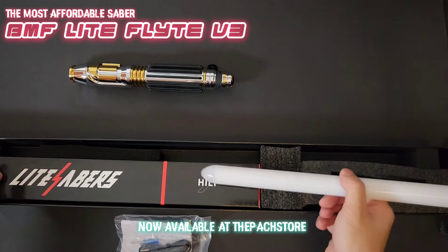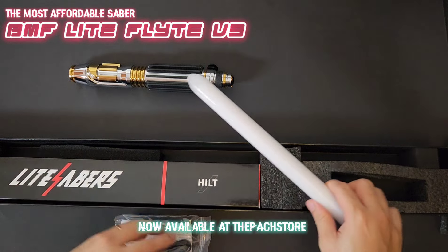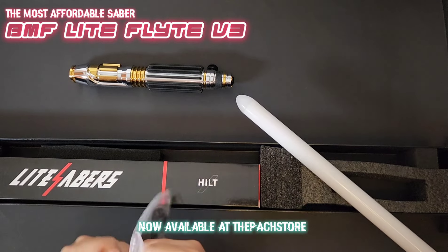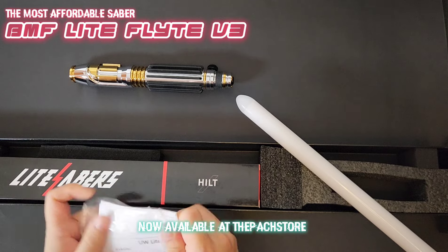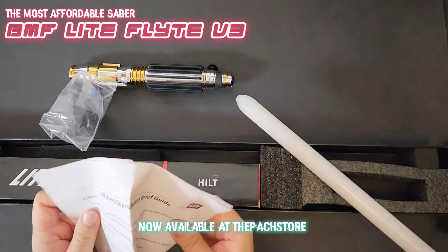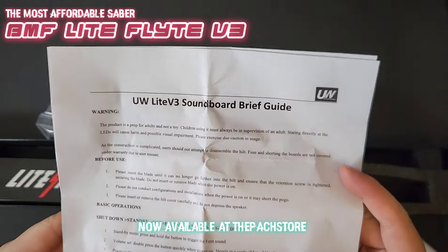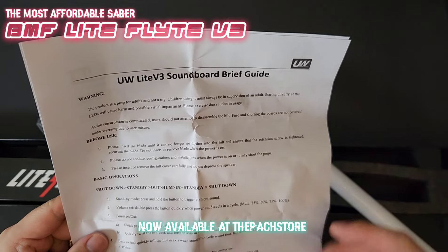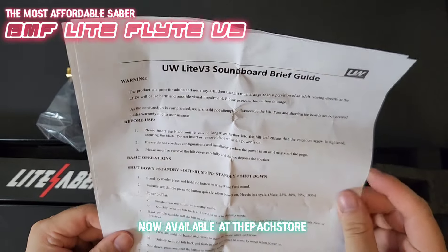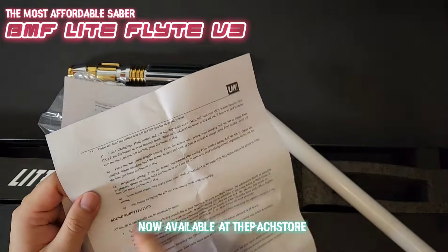You get a super nice hilt with a pixel blade. It will have a small swing, a little bit different, and then you will have a pixel blade. This is the soundboard brief guide — it comes with the saber, so read through it. It basically tells you how to operate the saber, the basic operations, and what functions it has.